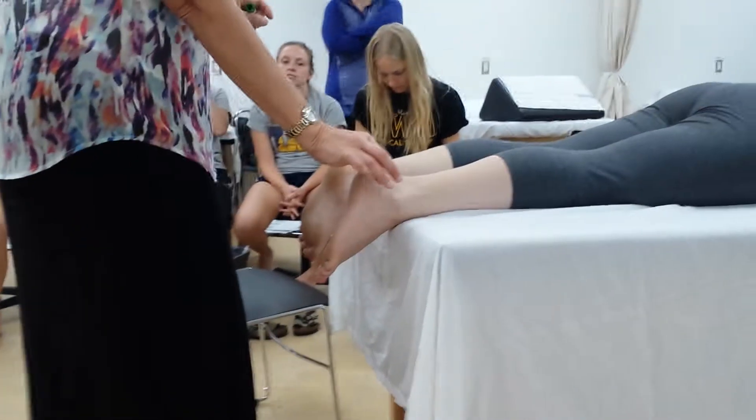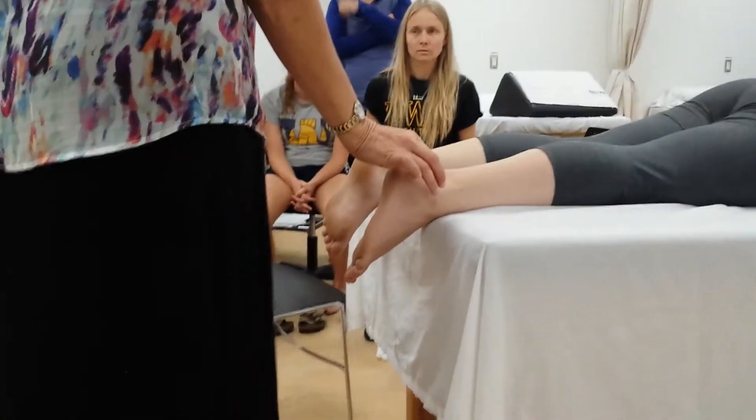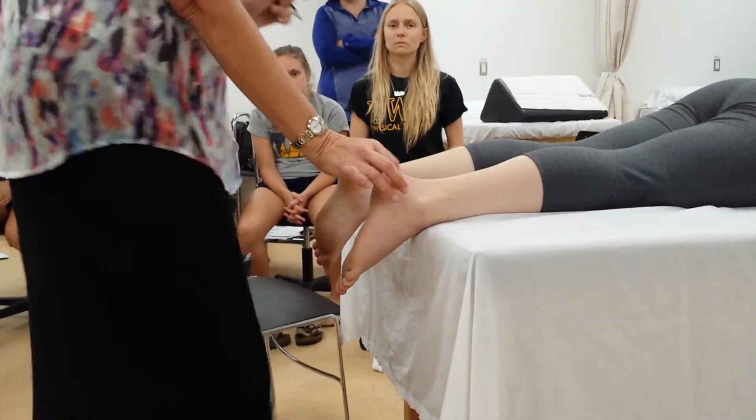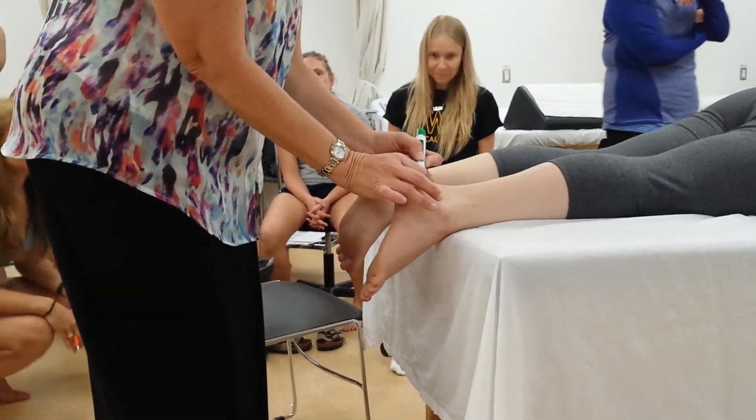Some of you, particularly those who are runners, are going to have fat pads or calluses on either side of your calcaneus, and you want to ignore those. You want to just look at the bone. So that's why I pinch — so that I know there's bone — and I'm going to bisect that and then draw a line.